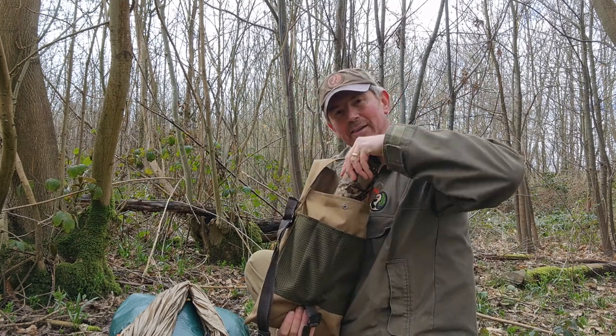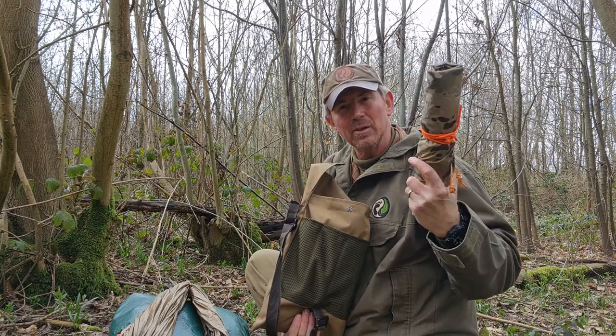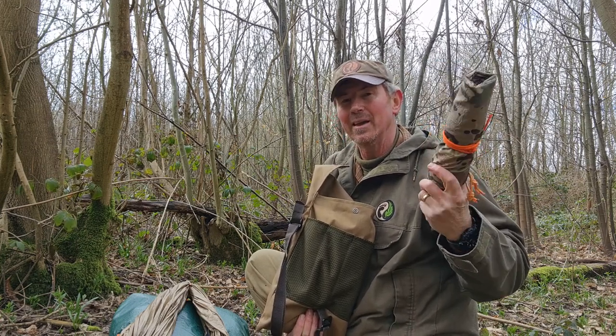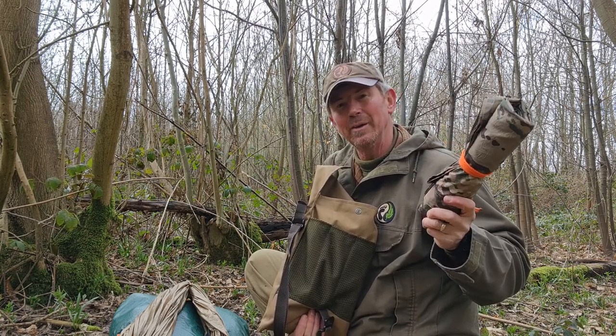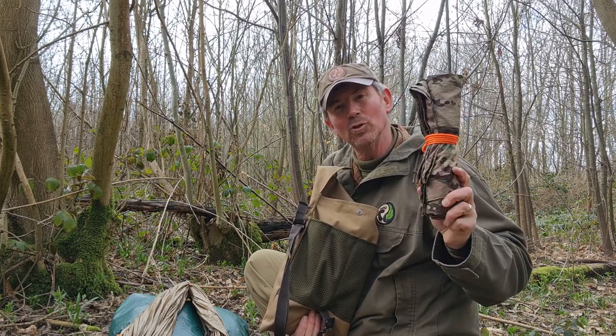Also in here I've got my poncho — a USGI type poncho. Those of you who are regular to the channel will have seen this lots of times. The great thing with these is they're part of my shelter, but I can also throw it on over me and the Roycraft pack and it keeps me and my gear dry.